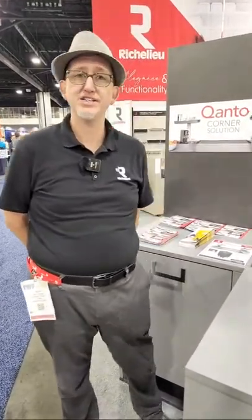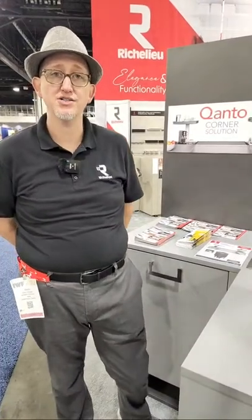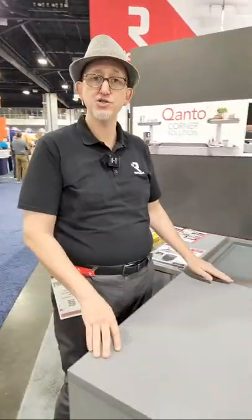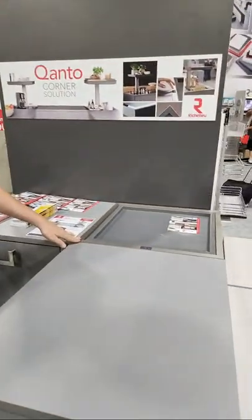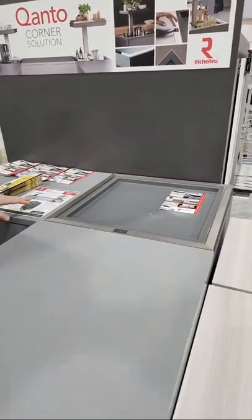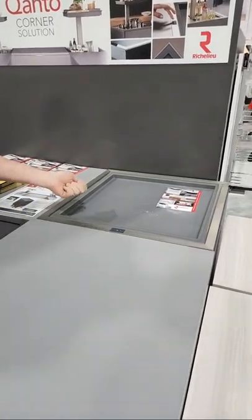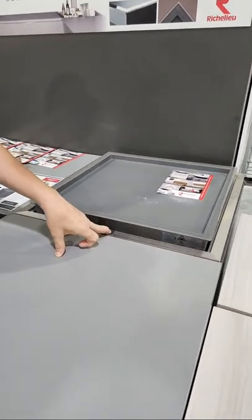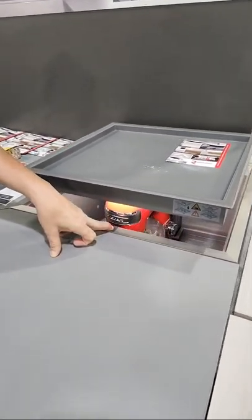Good morning, and welcome back to our booth here at IWF. Wanted to introduce you to a new product called Kanto, which is a corner lift system. What you get is the full box, fully assembled, that you will build your cabinetry around. It comes with leveling legs — all you need to do is plug it in. Nice about it is it's going to use all of the space in your corner.